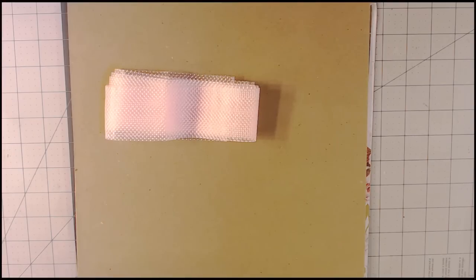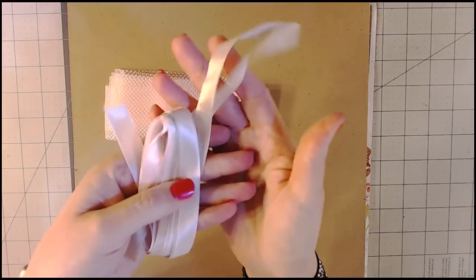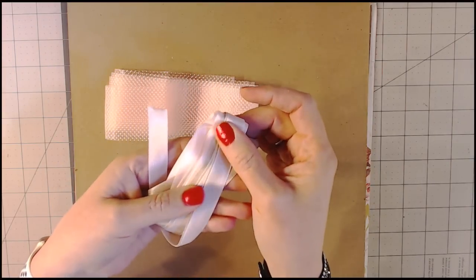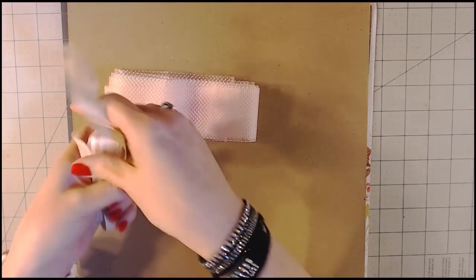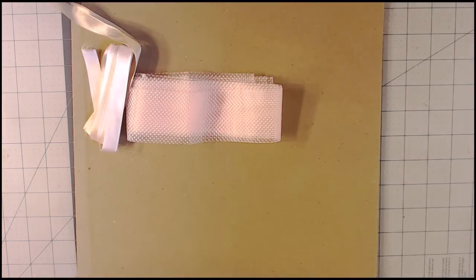It looks like there are two, maybe three different colors of seam binding — it might be hard to see, but there is a tan color and then a light pink color. It's probably hard to see on camera, but it's always nice to work with seam binding.